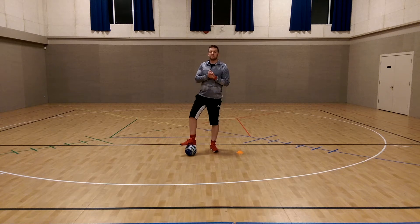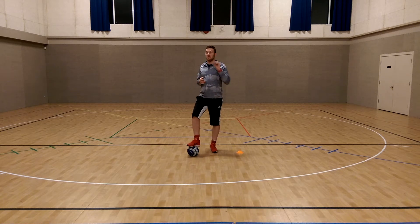Hey there, what's up? Joey Paxson here from Streetside Soccer, teaching you three really cool and effective skills for kids.